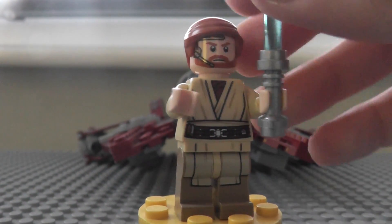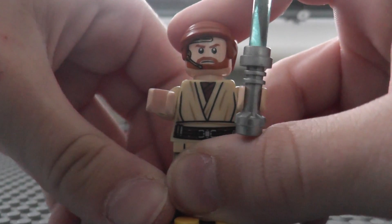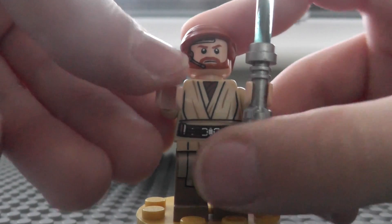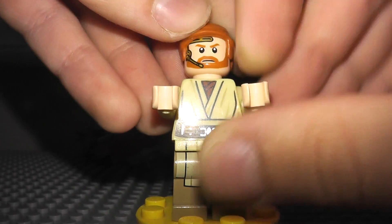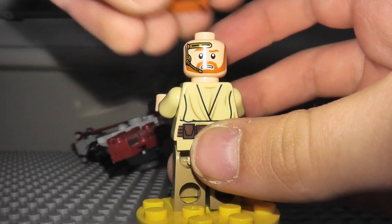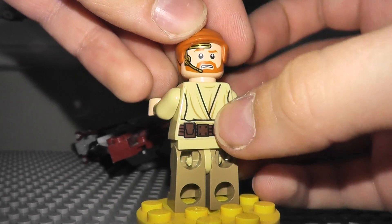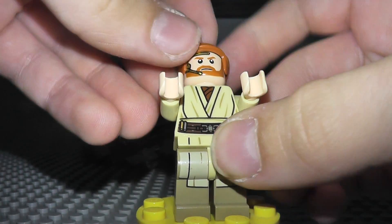This is Obi-Wan, my most beloved Star Wars character in all of Star Wars. First I will review the head. This is his normal kind of angry face, and this is like a 'what's going on' face. His back printing's fairly good - I really like his back printing. His leg printing is okay.